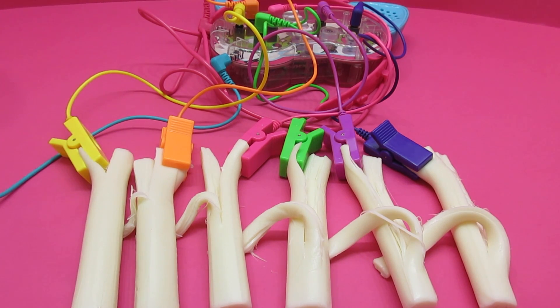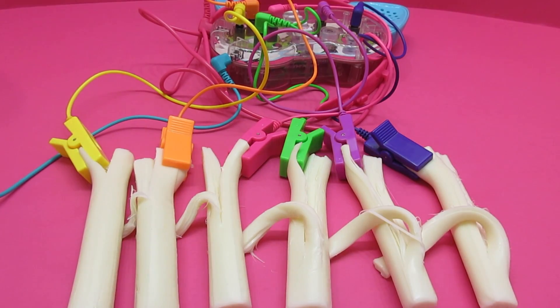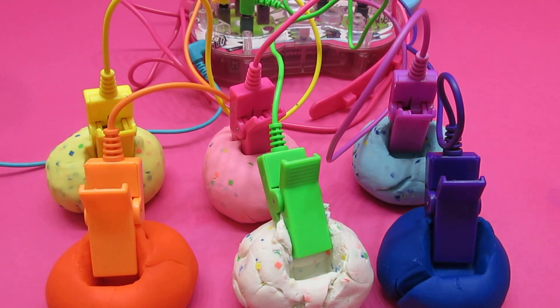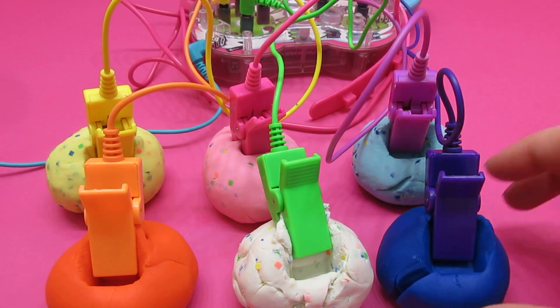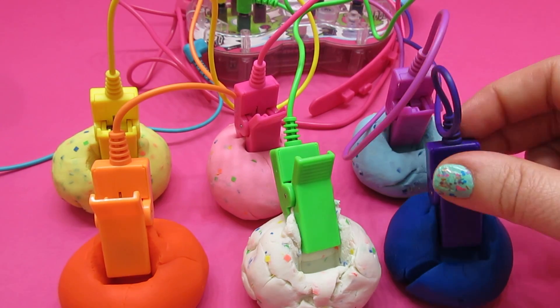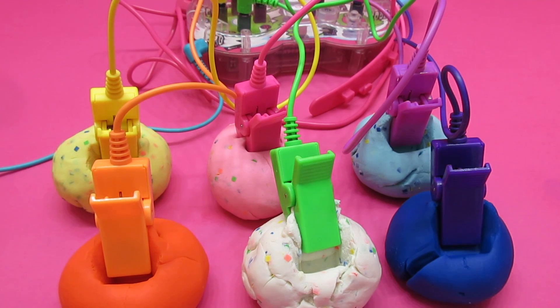We have one more button to try, and that is the sound recording button. What do you want to record? What about a special message for our Awesome fans? So let's get that set up. Please remember to clean your little electrodes — your little clips — between everything that you use. We clean them very well before we touch the food, after the food, and definitely before we touch the Play-Doh so we don't get food germs in the Play-Doh. So we set up our special message recording with little balls of Play-Doh here, put our little electrode clips right in the top of the Play-Doh, and we are going to see what the special message is that Mini Awesome recorded for us.